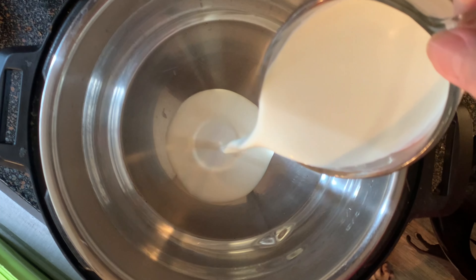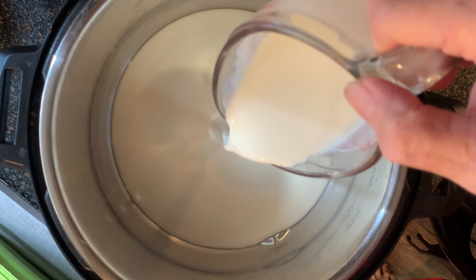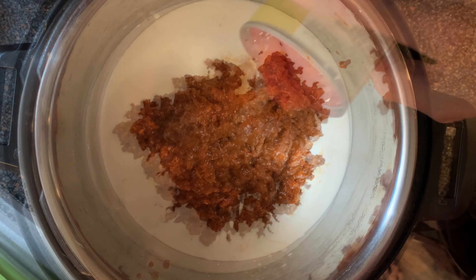Start by adding your heavy cream to the pot. Do not use milk or half and half. You need that extra fat in the cream to hold up to that high heat. Then add your can of no bean chili and then add two cans of Rotel.